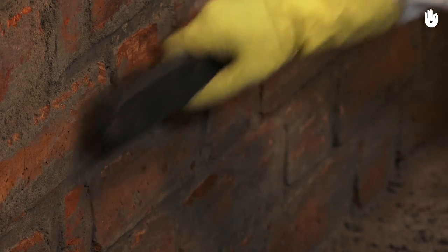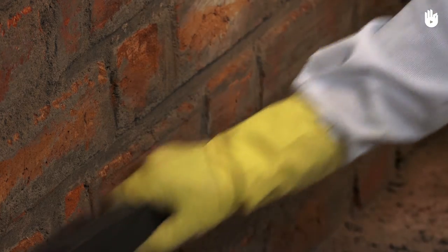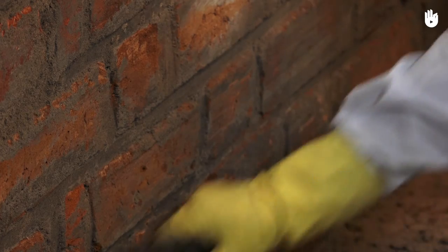To use a metal brush, clasp it firmly and work the metal bristles against the surface to remove any drying bits of mortar stuck on it.